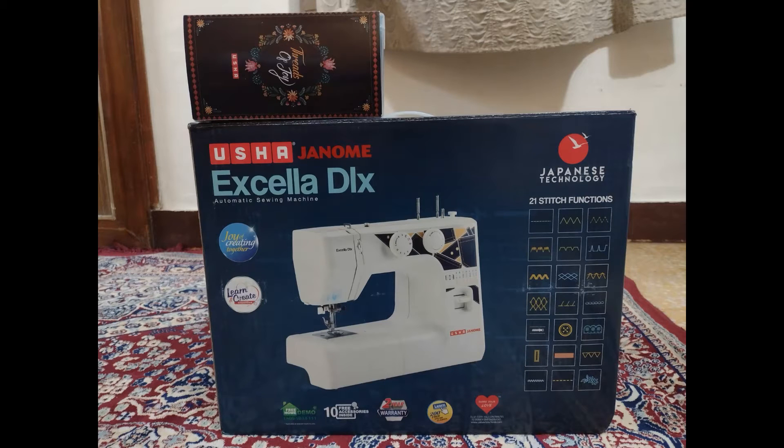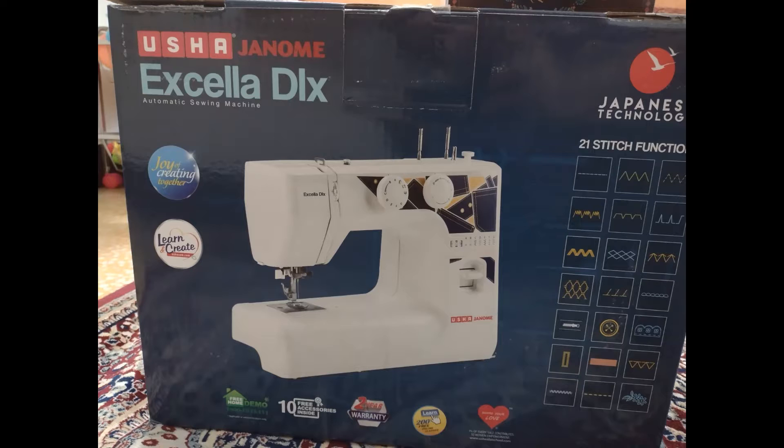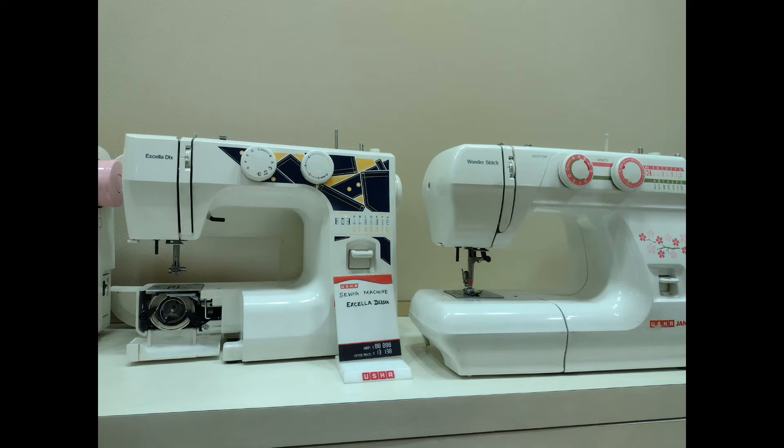Hello everyone, this is a brand new Usa Jhanomi XLR DLX automatic sewing machine in front of you. This beautiful machine is from my one and only beautiful mom. Recently, me and my mom visited the Usa company store in my nearby location and we explored some of the automatic sewing machines and chose this one for us.